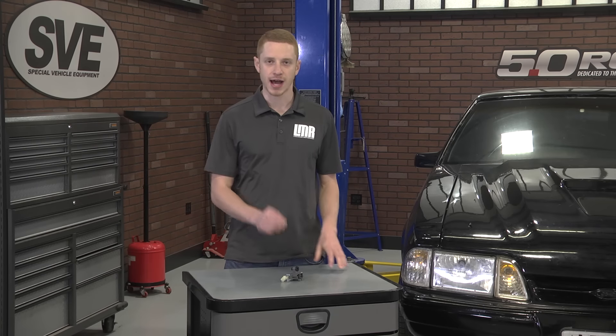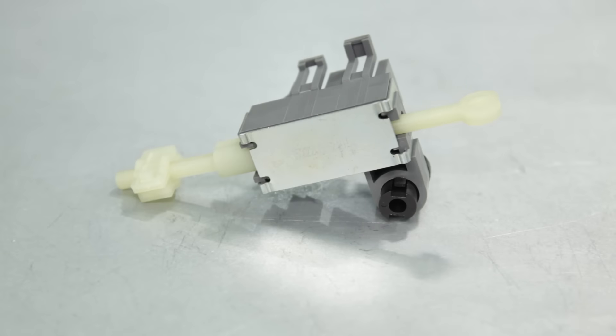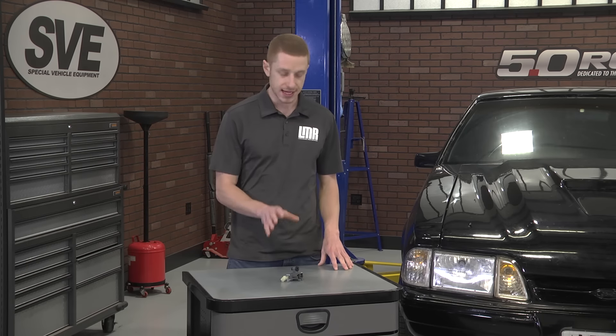This safety switch features high quality OE grade construction and is a direct replacement for all 1986 to 2004 manually equipped Mustangs. If any of you have swapped or plan on swapping to a manual transmission, this safety switch is highly recommended to complete your swap.